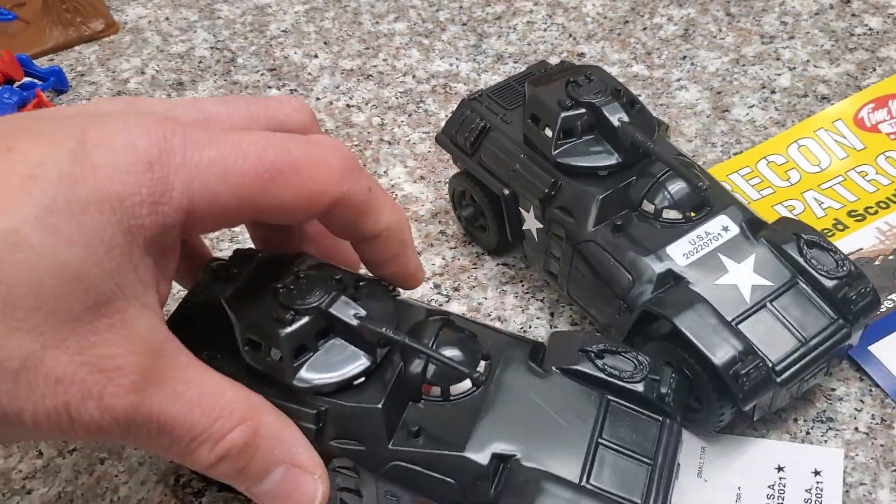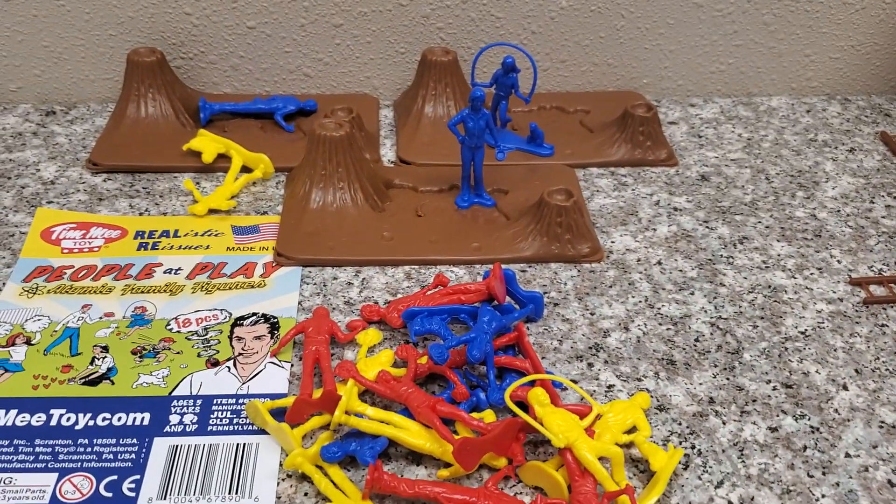Because in the next review, the Black Ops guys are showing up. But that's for the next review.